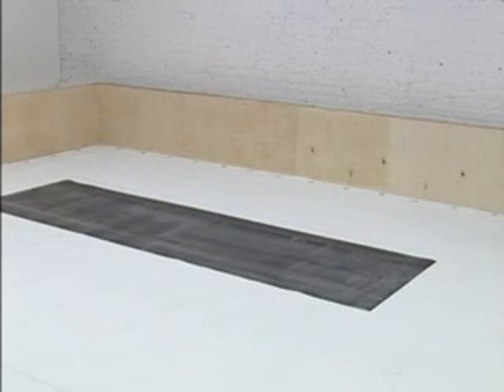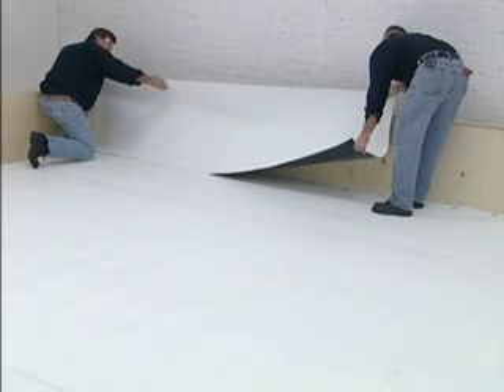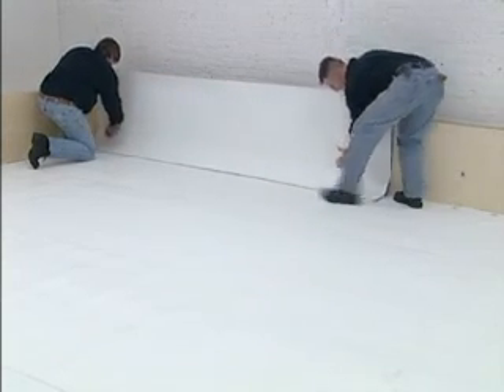When adhering wall flashings, always try to use lengths of sheet that are easy to work with. The sheet should be wide enough to turn out onto the roof 6 inches and be folded over the top of the wall and turn down the outside a couple of inches.